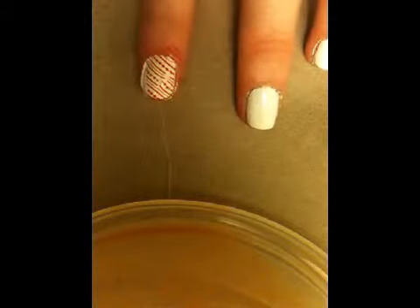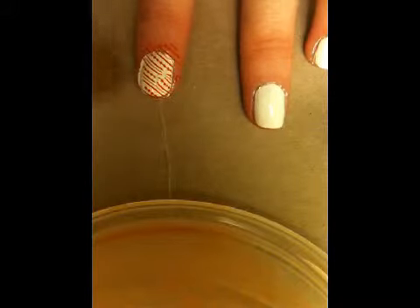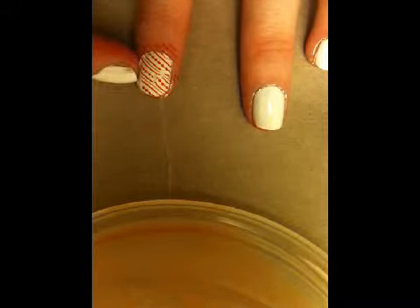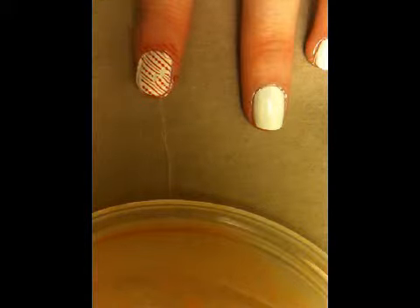I think I'm a little messed up. I'm not going to worry about the tip so much because we'll be covering that up. I'm focused on getting the design from the French line down onto that part.